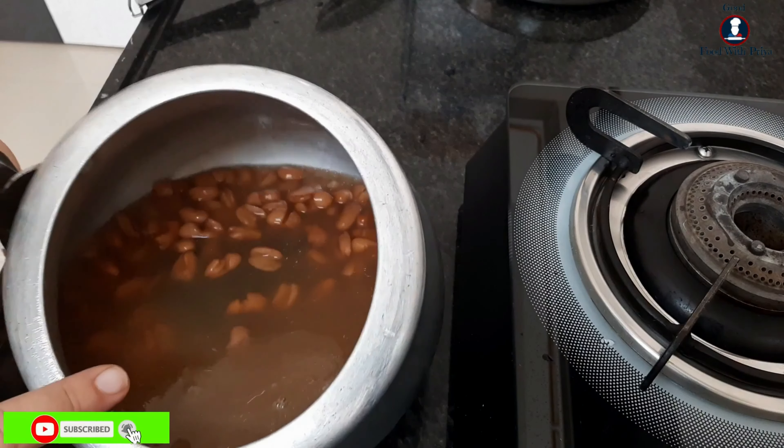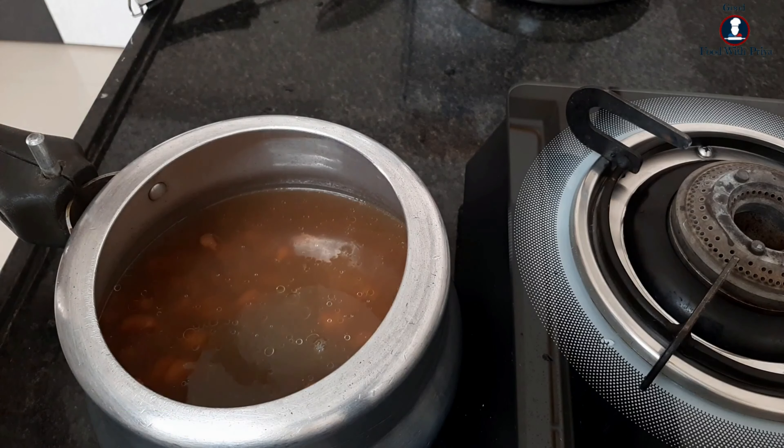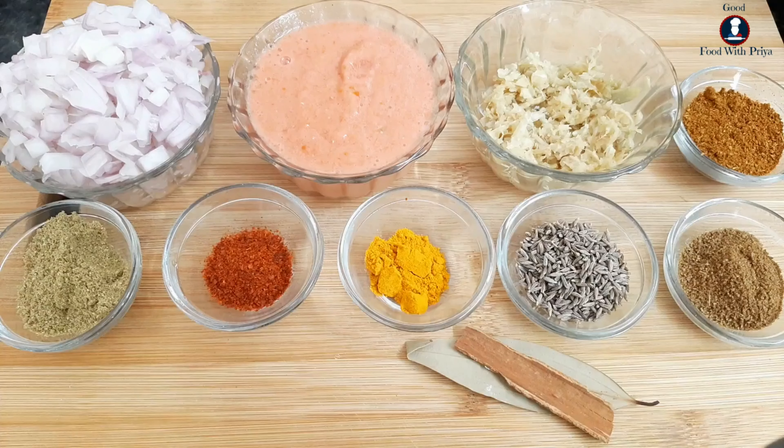I will add 200 ml of water. You can add as much water as you like, but the dal must stay a bit thick — don't make it too watery.